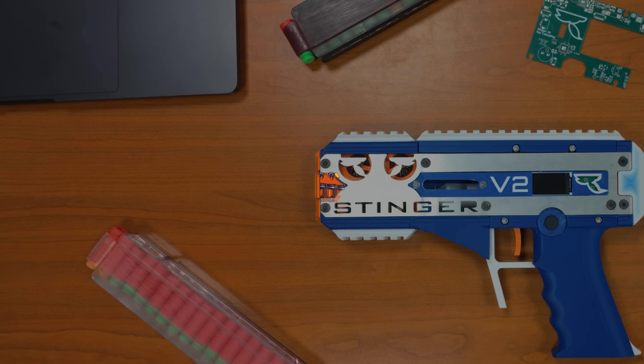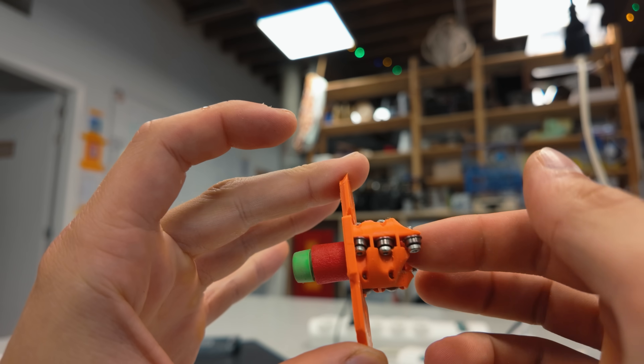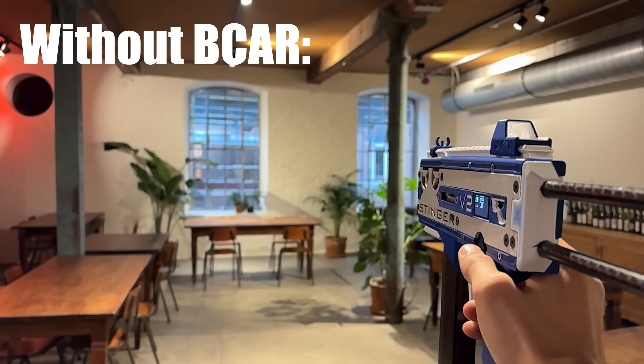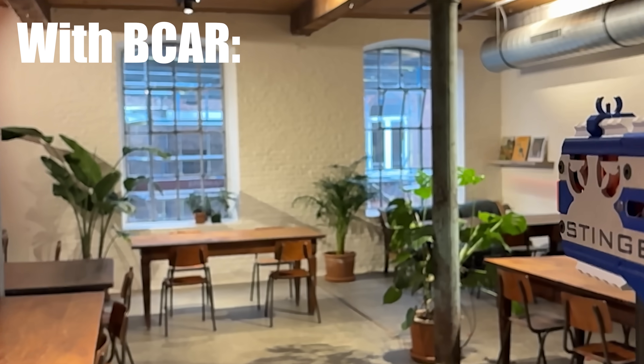Starting with the BCAR — Bearing Centered Auto Rotation. A BCAR is not really a necessary component, but it makes the accuracy better. Its function is both stabilizing the dart when it leaves the barrel, preventing the tail from swinging out, and giving the dart a slight amount of spin so the gyroscopic force will keep it stabilized.